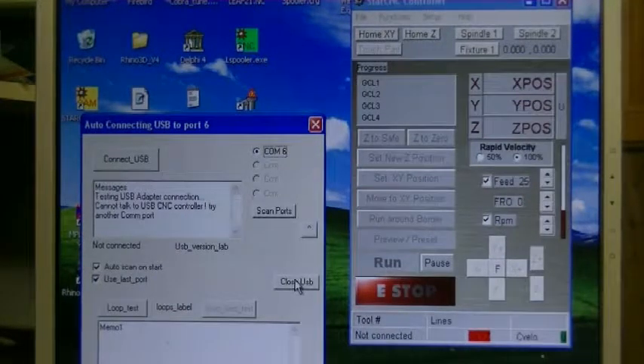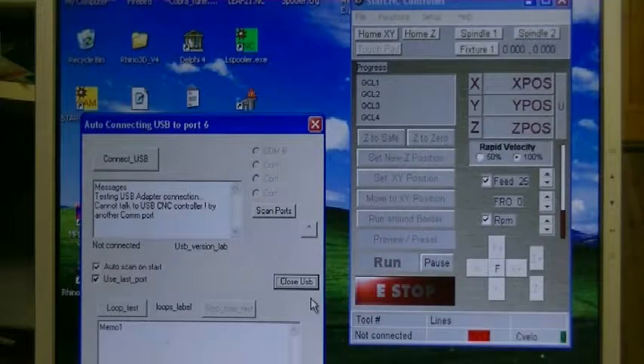You can do 'Close USB' and I'm going to unplug the cable again. I'll do 'Scan Ports' — right now the cable is unplugged and it doesn't find any. Now I'll do 'Close USB' again, I'm going to plug in the cable again. Plugging the cable in now. And I will do 'Scan Ports' — and it found COM6 again.